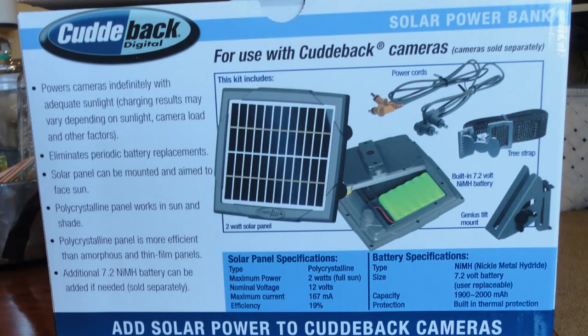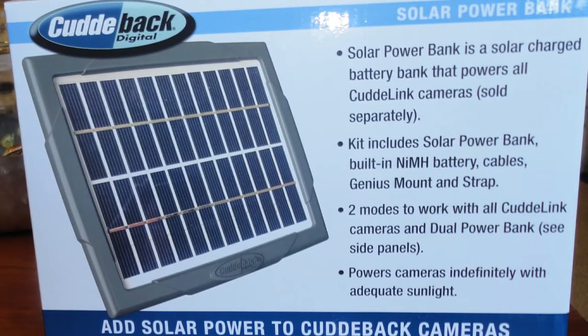We just did an unboxing the other day and showed our listeners and viewers everything about this camera, but the one thing we didn't do is really dig deeper into this CuddyLink solar panel system.